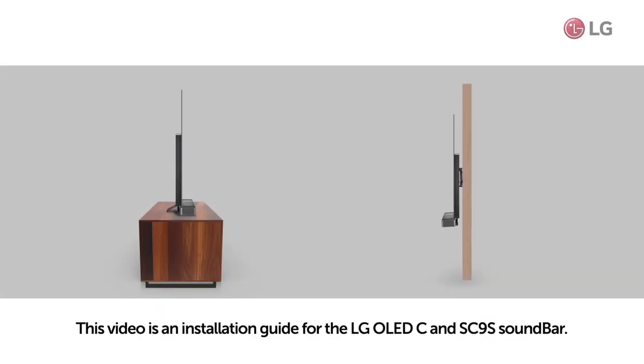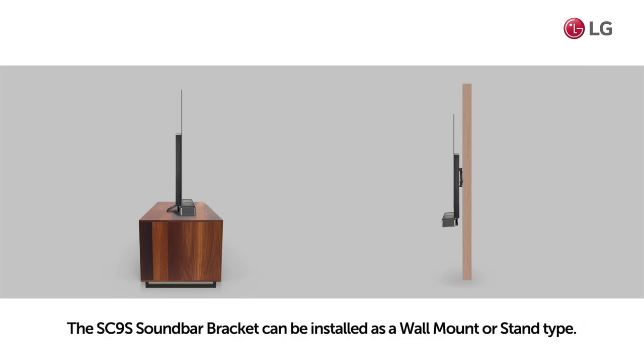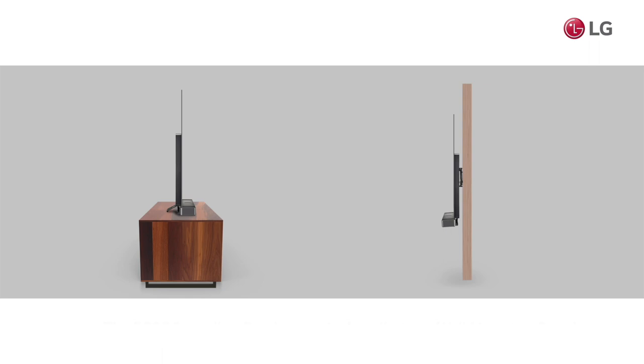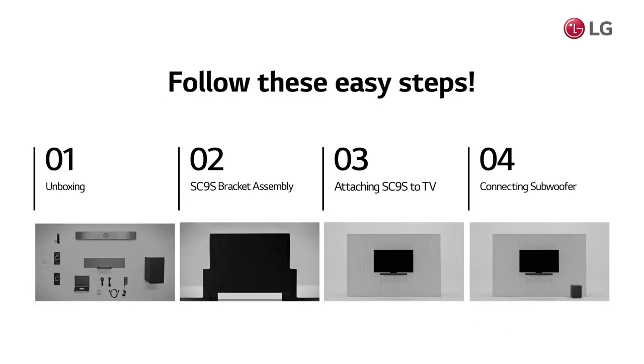This video is an installation guide for the LG OLED C and SC9S soundbar. The SC9S soundbar bracket can be installed as a wall mount or stand type. This video is a guide for the wall mount type. Follow these easy steps.